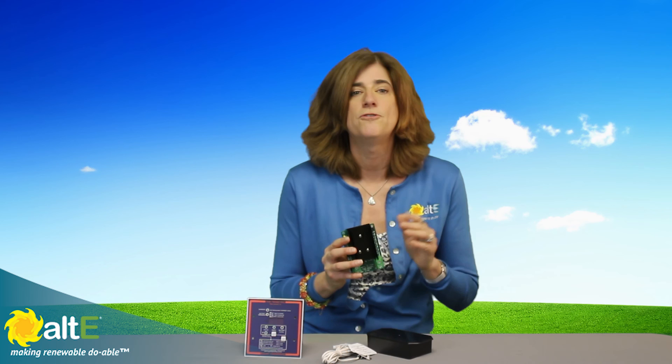That's about it for the Bogart SC2030. Don't forget to check out our website at altistore.com, where we've been making renewable doable since 1999.